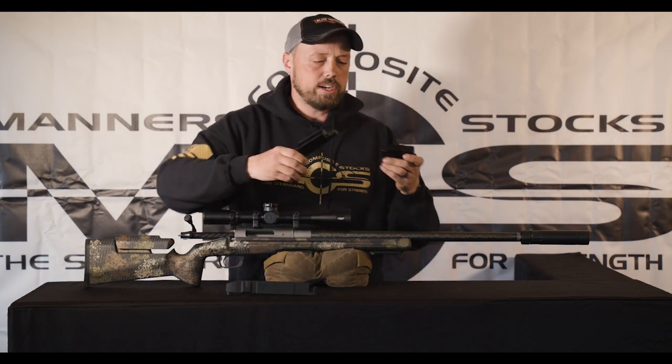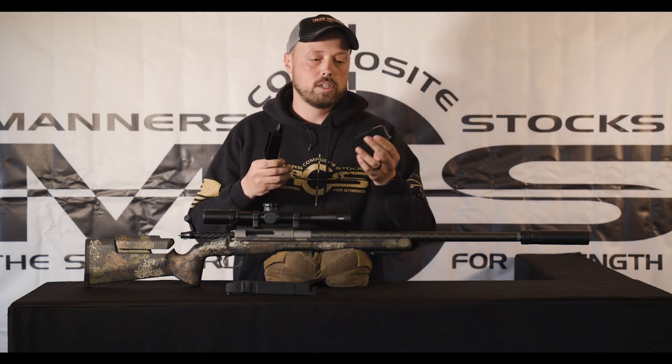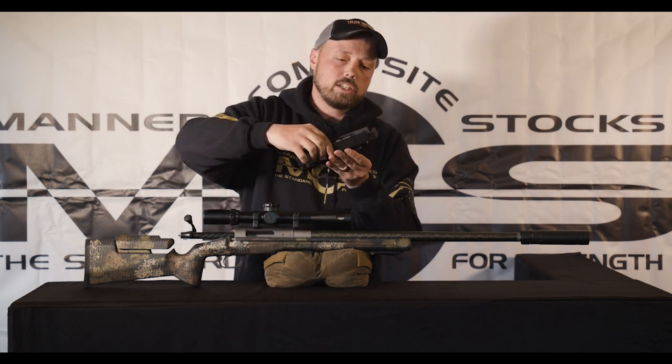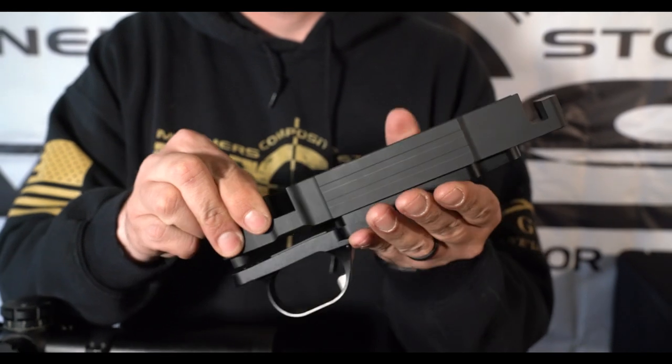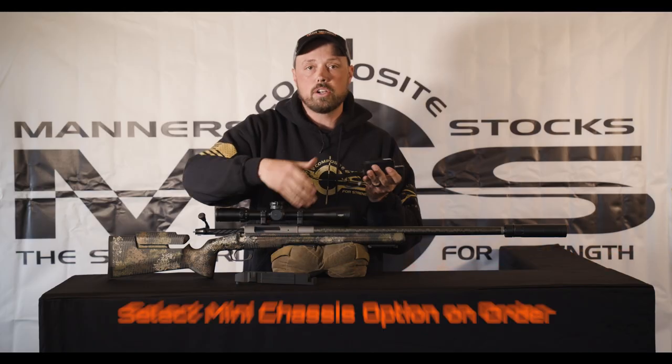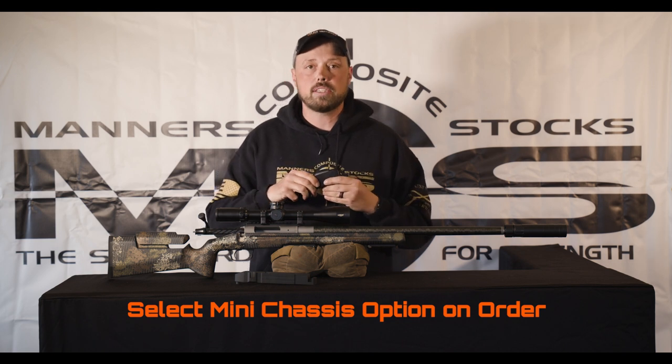One we'd like to feature here is this new Hawkins or Curtis flush fit magazines and it's going to mate up to that just fine. Keep in mind that this chassis is an option in the stock, so if you choose to have this installed in your stock, it's going to be bolted and go just the same as our other mini chassis.